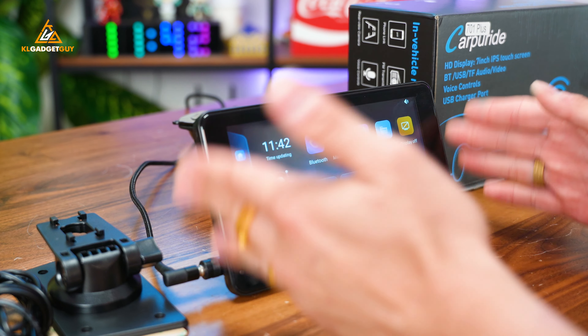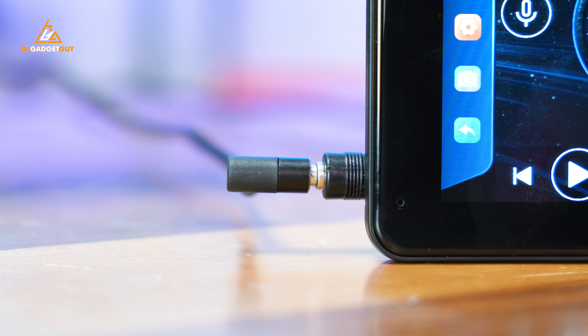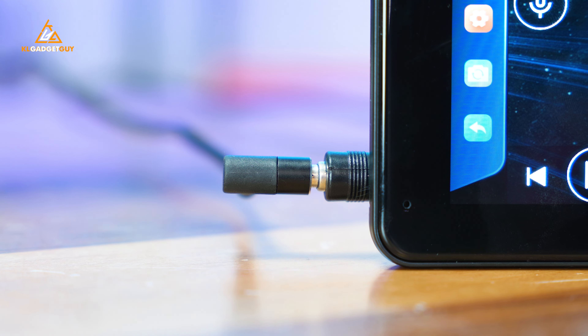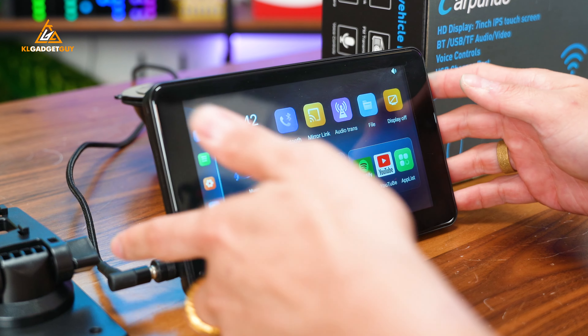It is powered by a secret power barrel port, but what I'm using to power up this device is a USB-C to barrel port adapter, which actually works really well. I recommend getting this cable if you want to save some space and use another secret power adapter in your car. Now let's take a quick look at the device's hardware.